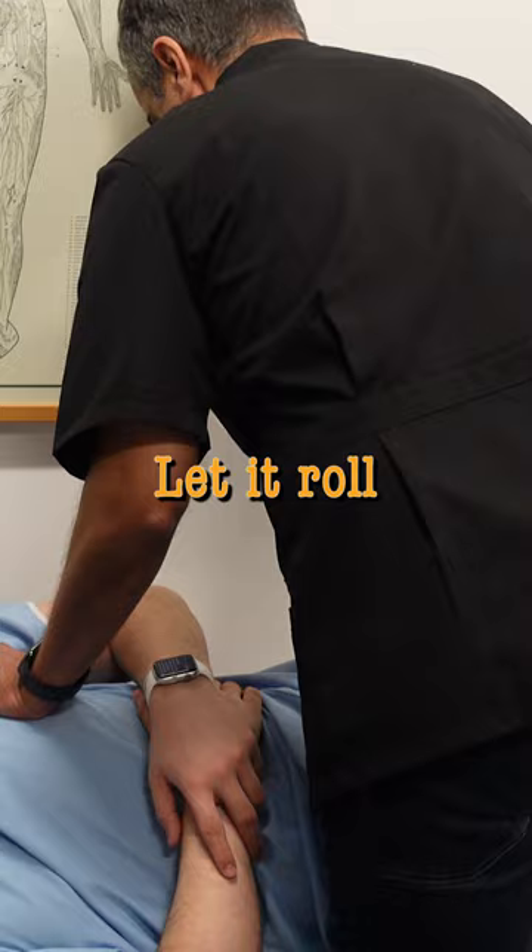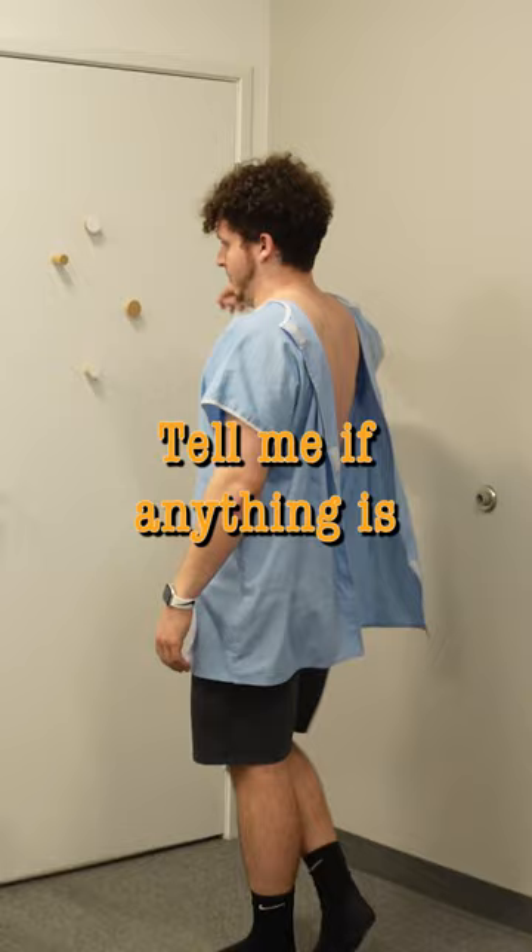As you're walking, move that shoulder around. Tell me if anything is different. I have not touched the shoulder. Yeah, it feels a little loose. Different — yeah, it was different for sure.